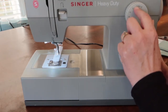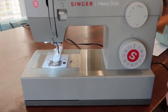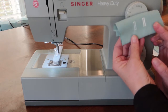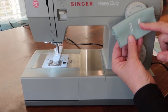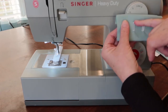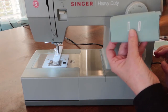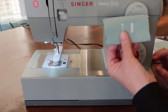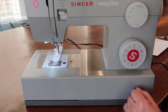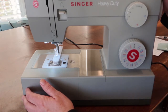You want the stitch length somewhere between one and zero — I usually just pick a midpoint. The difference is: if you slide it more towards zero, your stitches are denser. As you move it towards one, your stitches are further apart, giving you a more open buttonhole. You're going to need to test these to be sure you're getting the kind of buttonhole you want. I'm going to put it right in the middle.